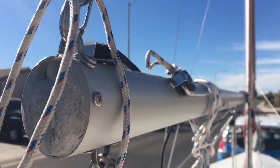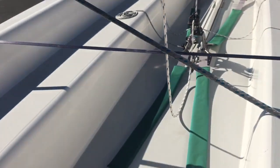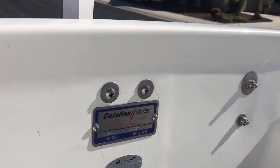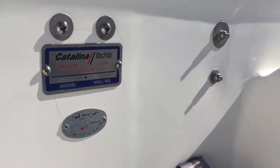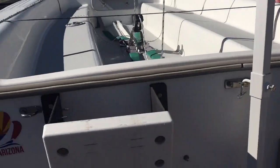All the rigging, all the lines — everything's in great condition, there's nothing that needs to be replaced. I've got a lot of snap shackles and push pins throughout the boat that make it very easy to break the boat down and get it highway-ready in under 15 minutes.